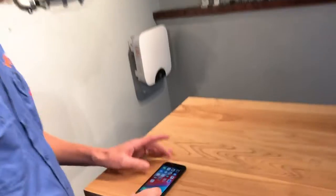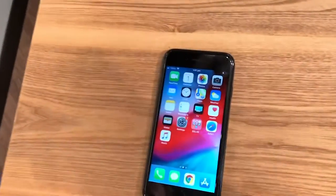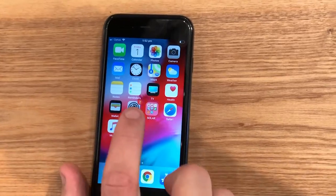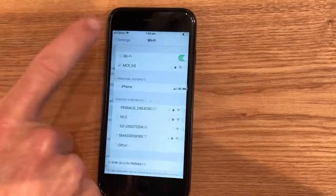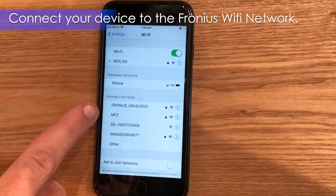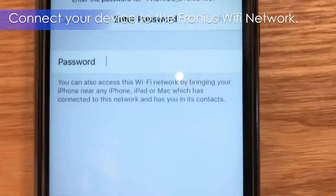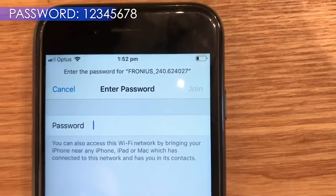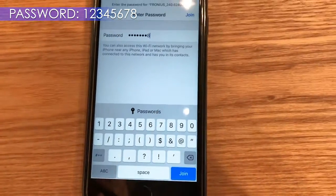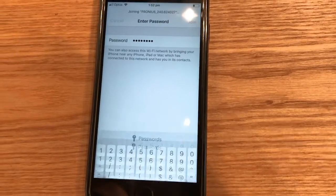What you want to do first is connect to that Fronius Wi-Fi access point. So go to your network settings, into Wi-Fi. It'll be Fronius240 — and that is your data logger ID. The password is just 12345678, which corresponds to the numbers on the screen of the inverter.